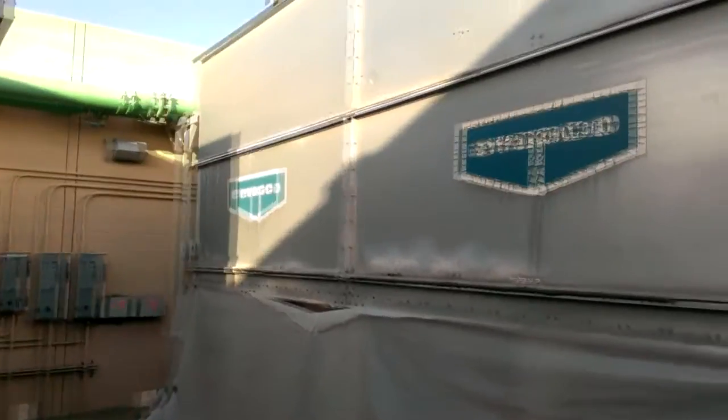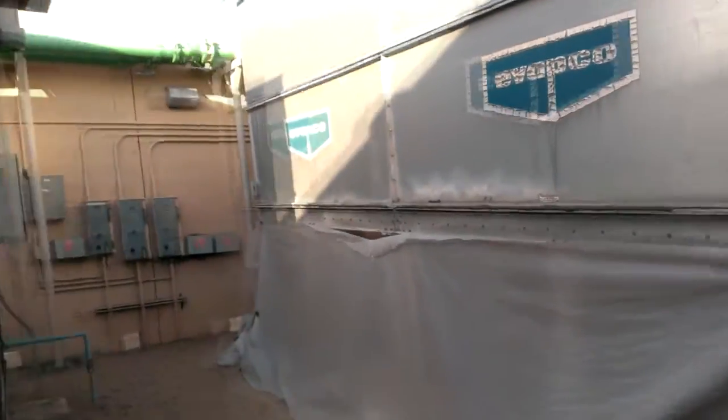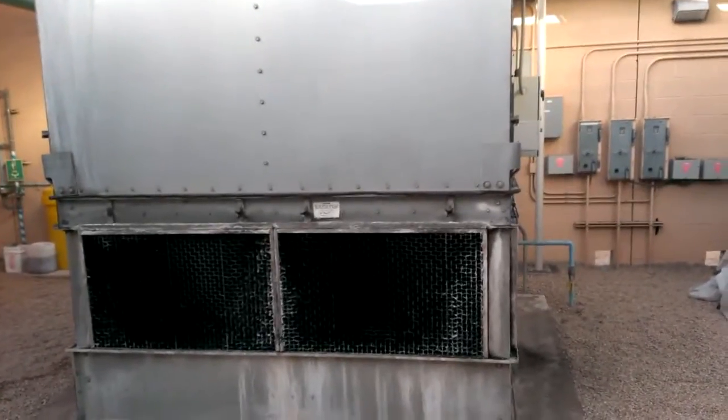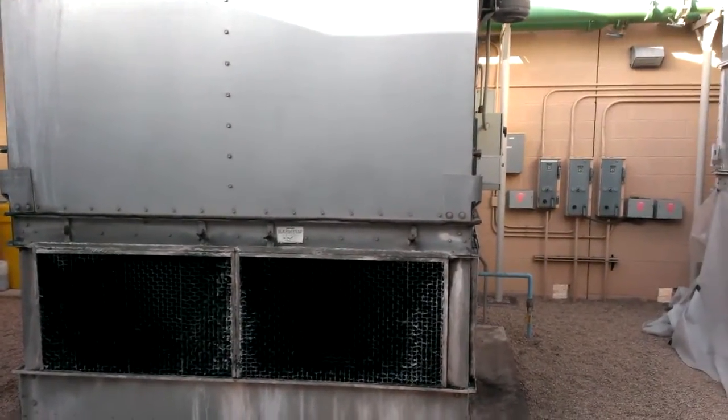We'll be back online after the end of this week, and then this one will get shut down and cleaned. We won't be worried then because we'll have the dual tower back up online. These are on water source heat pumps over there by the way. We try to maintain the water no warmer than 80, 81 degrees — not an easy task in the Arizona desert.